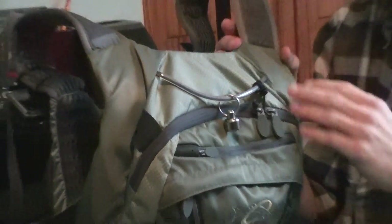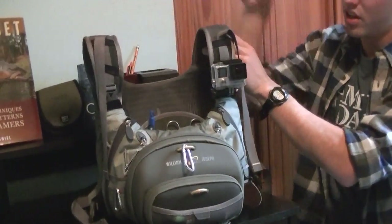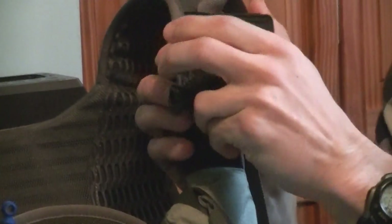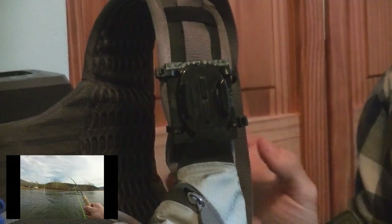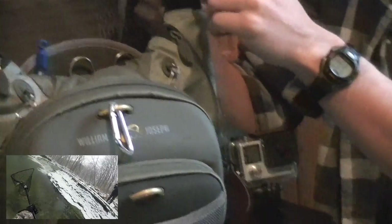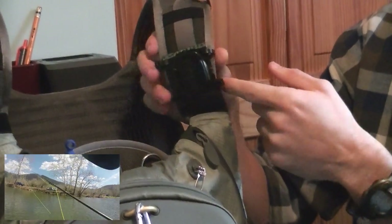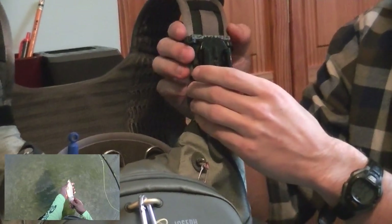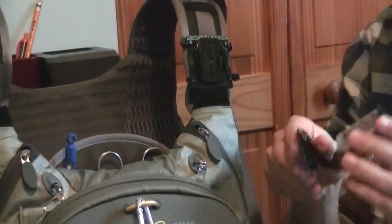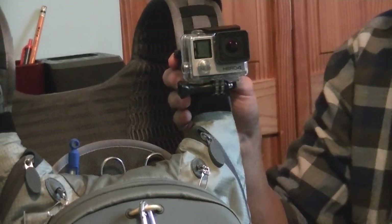One more feature I want to point out — a little customization we had done — is a GoPro mount on the front strap. GoPros can be put anywhere, and we'll run a couple of clips to show you what the footage actually looks like. That's what we film most of our fly fishing videos with. What we did was take the packaging from the GoPro, strapped it onto the strap with some zip ties, drilled some holes in it, cut the mount a little bit to fit onto the strap, and just zip tied it. You get your mount, strap it on, and you're good for a day of filming.